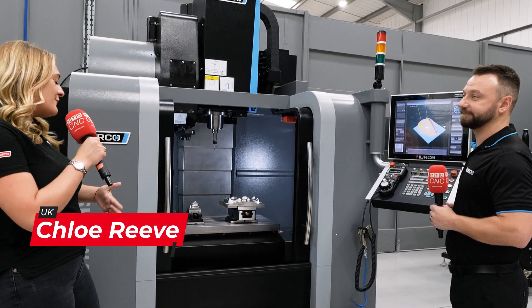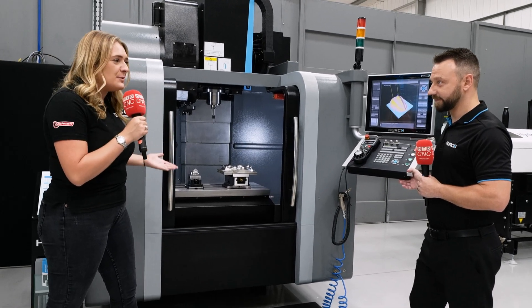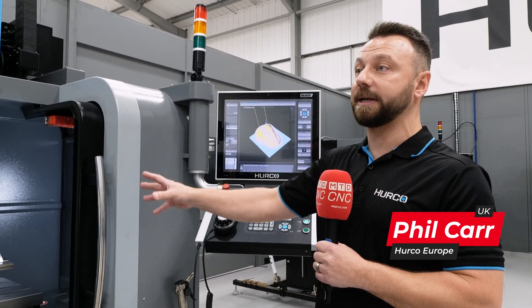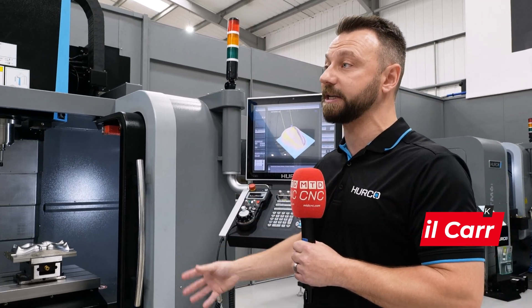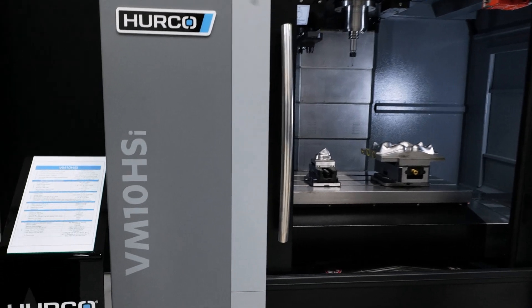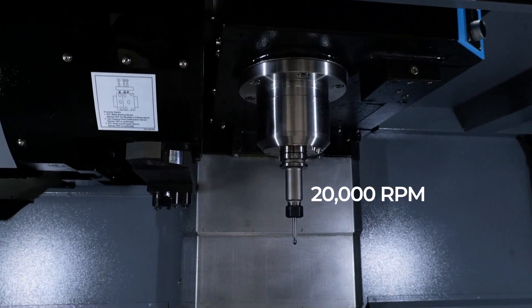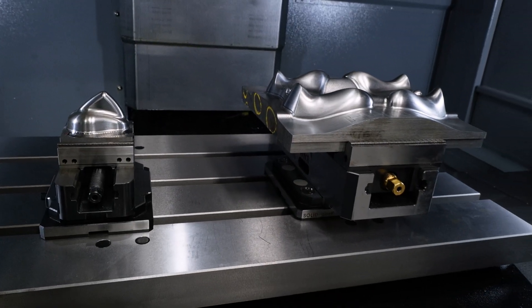Phil, we're in your showroom and we're stood in front of the VM10 HSI. Tell me all about this machine. So this particular machine is part of our VM general purpose range, but this one is a little bit different to our normal VM10i. This is actually our HS version, so it's a high-speed spindle. On the standard VM10 it's a 10k spindle, but on this version it standardly comes with a 20k, with the option of upping it to a 30,000 rpm spindle — and that's actually what this one is right here, a 30k.